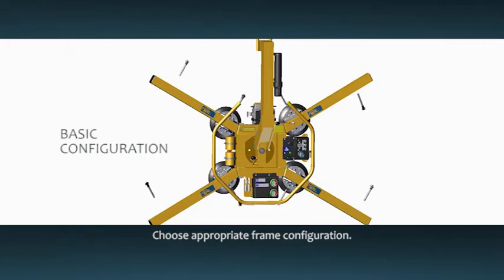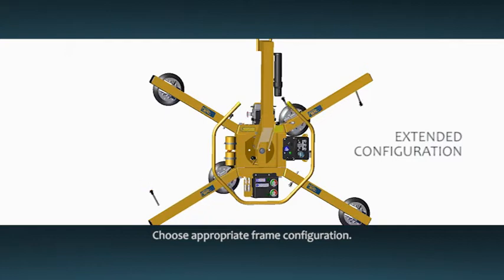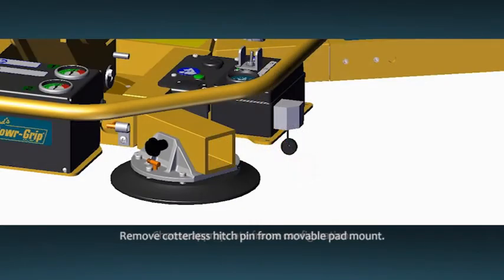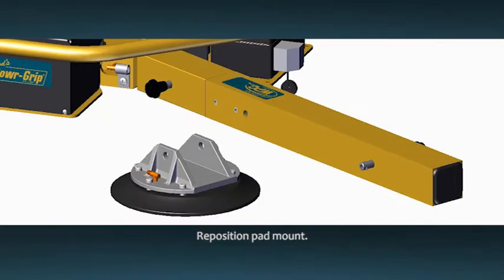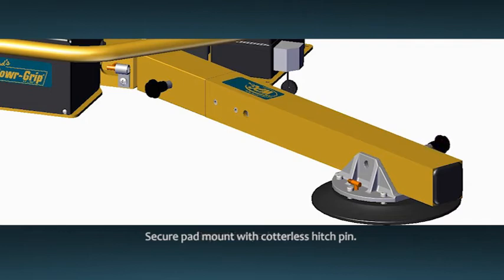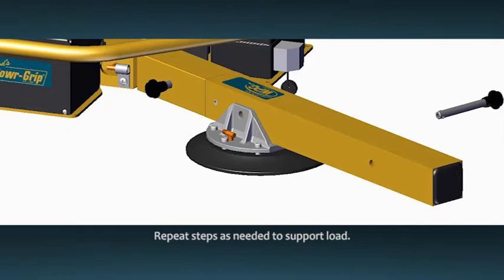The MRT4DC2 offers three different pad frame configurations to accommodate different load dimensions and weights. Your instruction manual illustrates these pad placements. To install an extension arm, first remove the cotterless hitch pin holding the movable pad mount on the frame, then remove the vacuum pad from the frame. Insert the extension arm into the frame and use a cotterless hitch pin to fasten it securely in place. Find the desired position along the extension arm to reposition the pad mount and reinsert the cotterless hitch pin to fasten the pad mount securely in place. Repeat these steps to configure the vacuum pads as needed to support the load material properly.